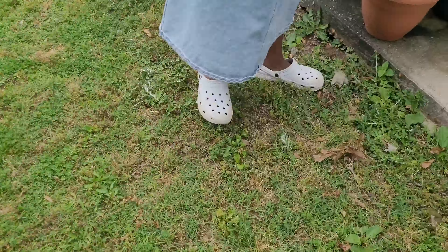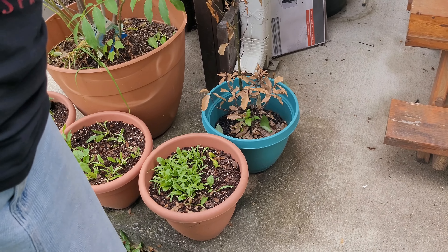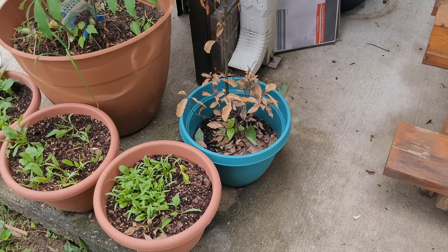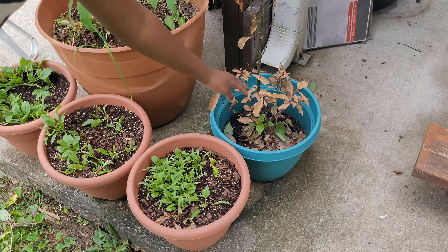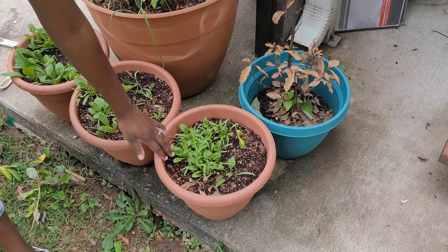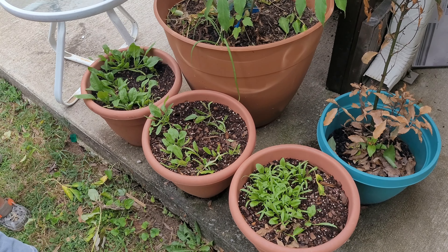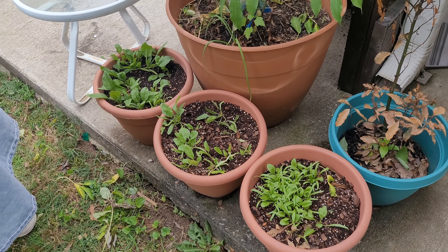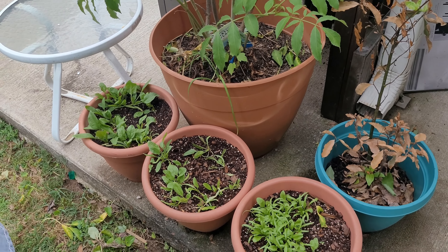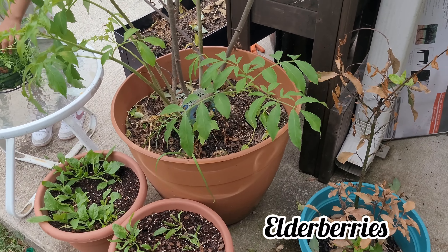This is a bay leaf — funny thing is it was doing so great inside the house and as soon as I took it out it looks like this, but it does look like it wants to hang on. I think I'll cut it all down and let it regrow. These are all spinach — I didn't think this was supposed to be spinach, but they are, so hopefully we'll be able to eat some. I'm glad nothing has bothered it since it's so close to the ground.